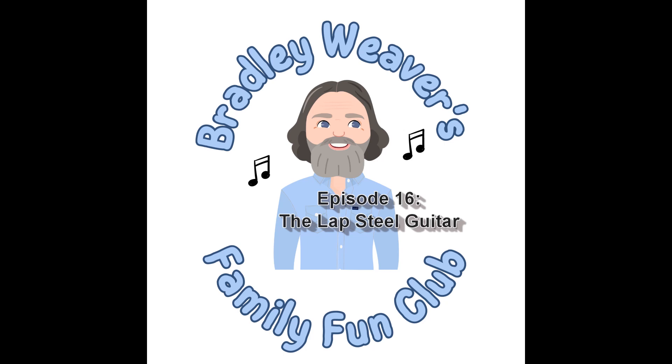The lap steel sound is amazing, and that's why I started playing in the first place. I just loved the sound of that slide guitar. The lap steel you literally set on your lap and play it with a bar slide. The strings are really high off the fretboard, so you can't play it like a normal guitar. I have actually recorded a really quick explanation video and put it up on YouTube, so I will link to that in the show notes so you can see what the lap steel looks like and how I play it.